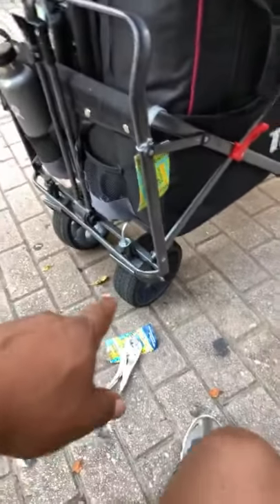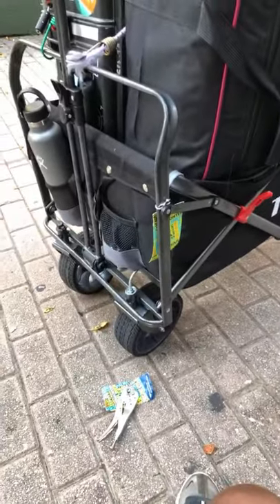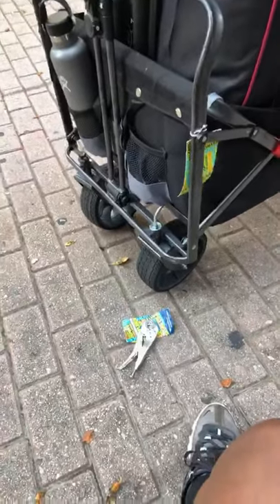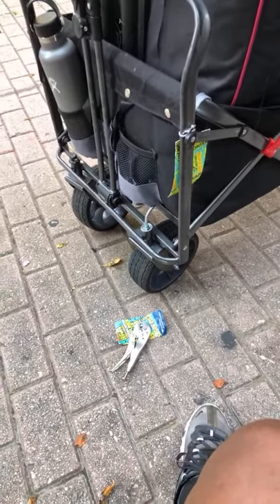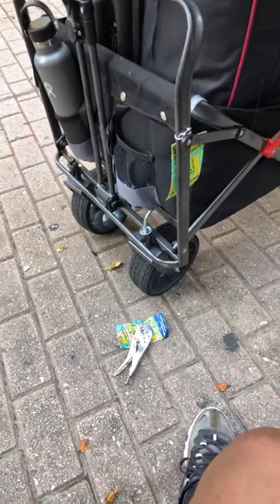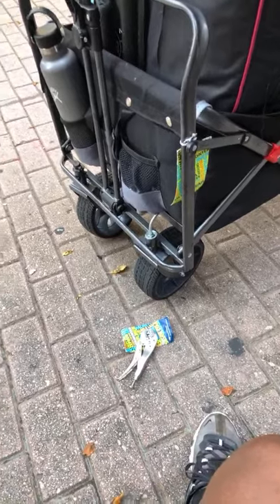I really like these wheels — they're really holding up on the streets. Definitely keeping these wheels if this wagon breaks, because these wheels are really holding up. I should have never left my other wagon at that guy's house in Milwaukee.